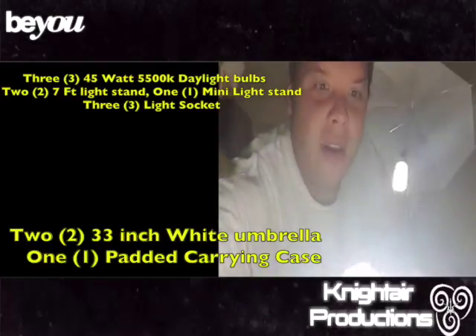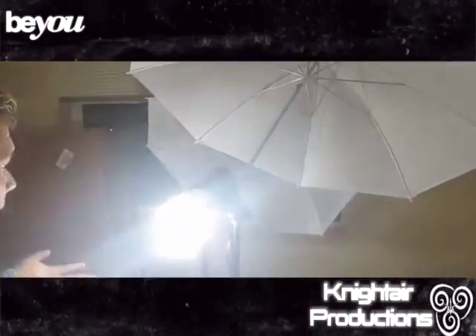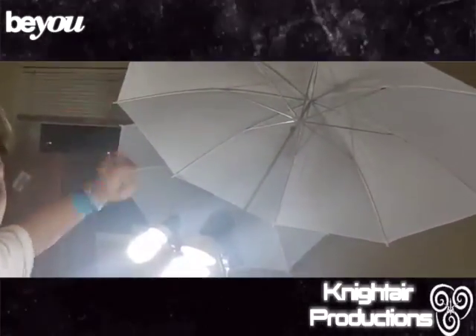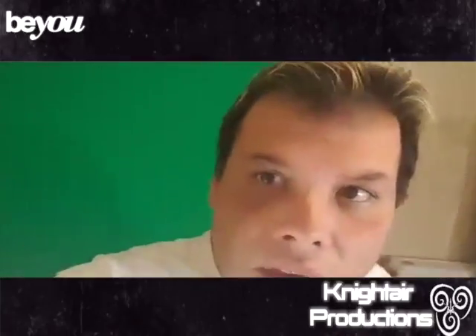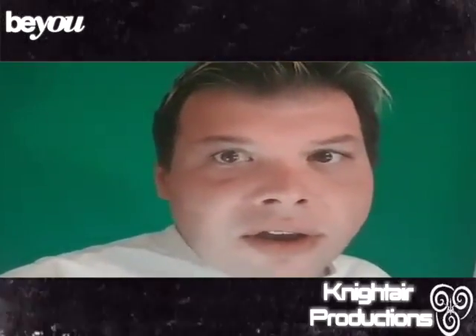These lights are pretty white and also they're bright as well, but they're very interesting and cool. They have an umbrella to help out with the lights. I also have a green screen, so it helps for green screening as well.